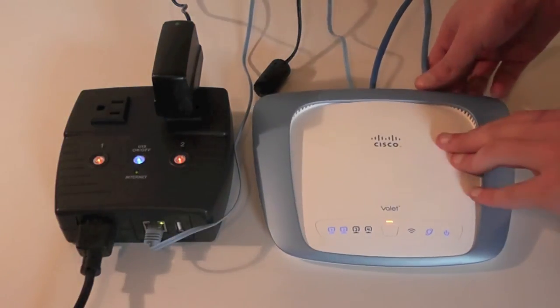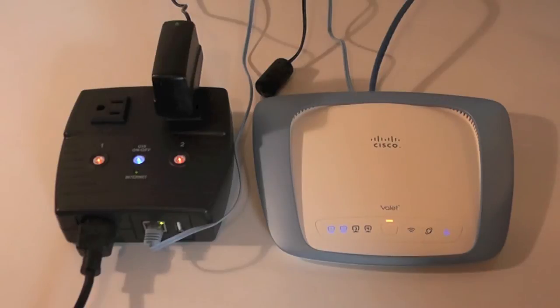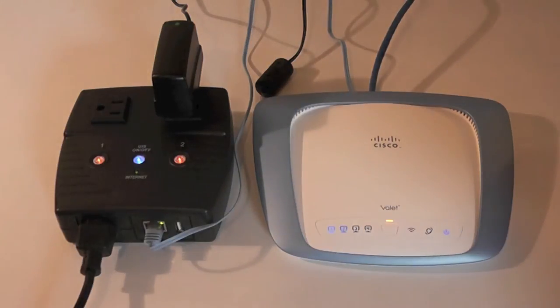Now let's remove the Ethernet cable from the router to simulate your cable or DSL modem going down. The IP switch will detect the loss of internet connectivity and automatically power cycle your equipment after about 20 seconds. Device reset times are customizable. For this video, you're seeing the default configuration the IP switch ships with for plug and play access.